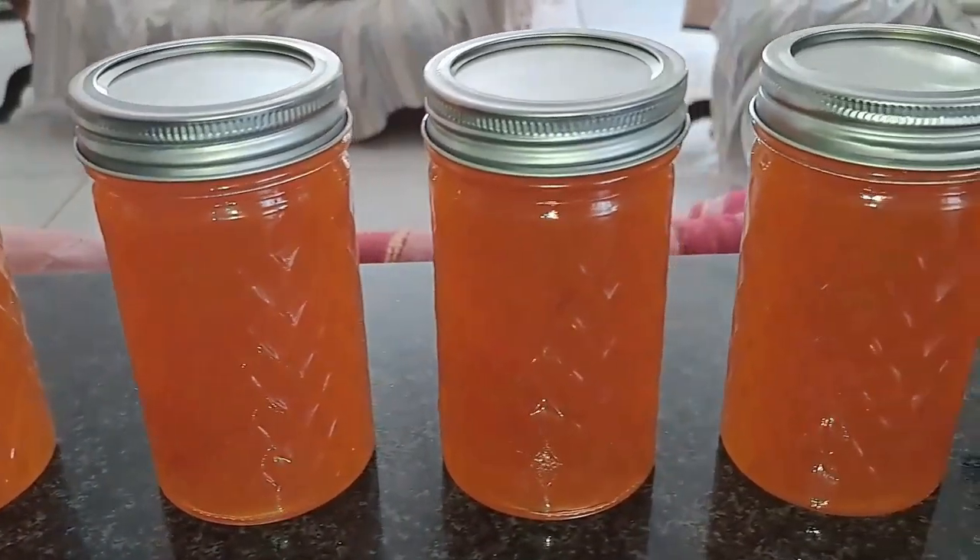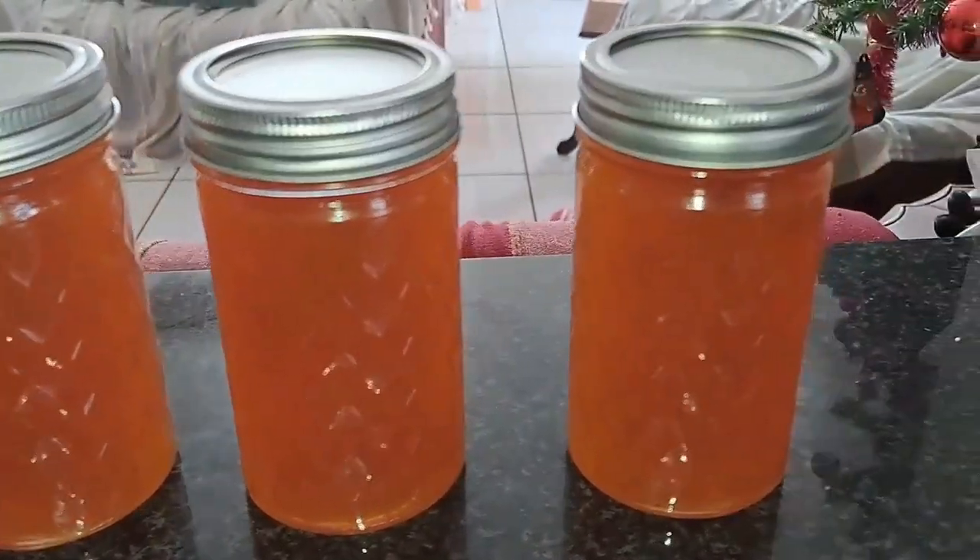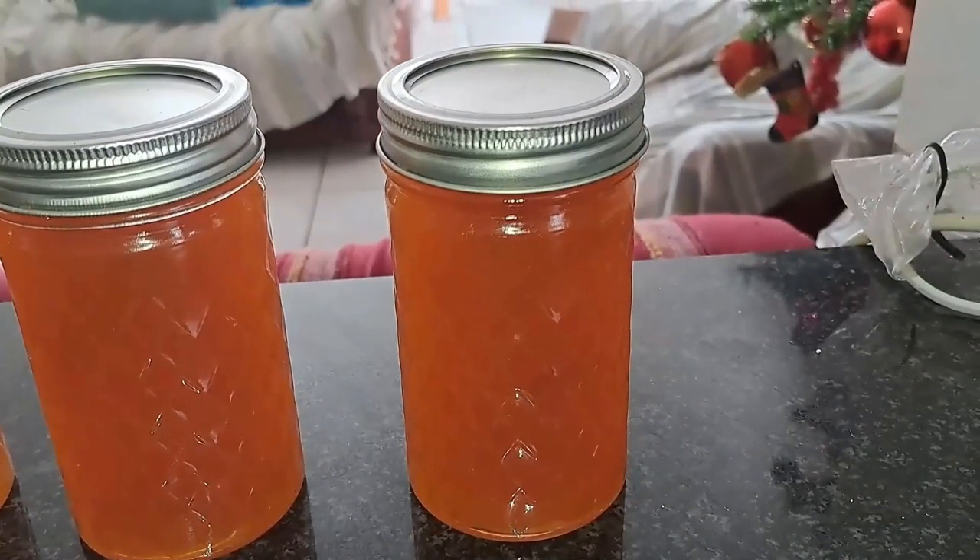Once you are done, bottle your product while it's still hot. Before bottling, sterilize your bottles — either by putting them in an oven for 20 minutes, or by washing them and rinsing in boiling water for 10 to 20 minutes. They must be sterilized. Then seal them up and put them away.